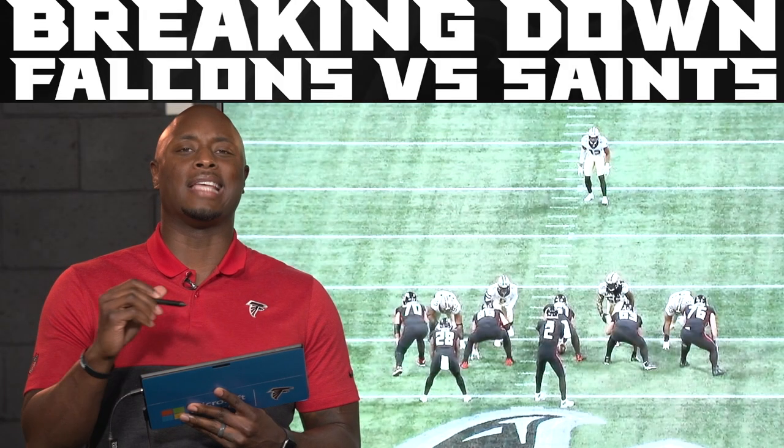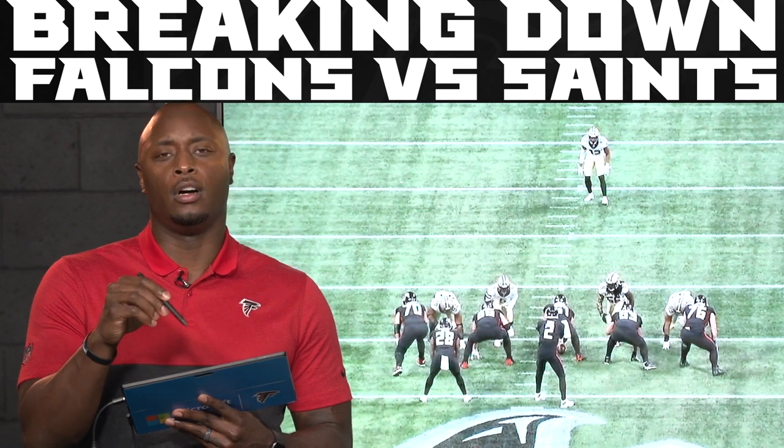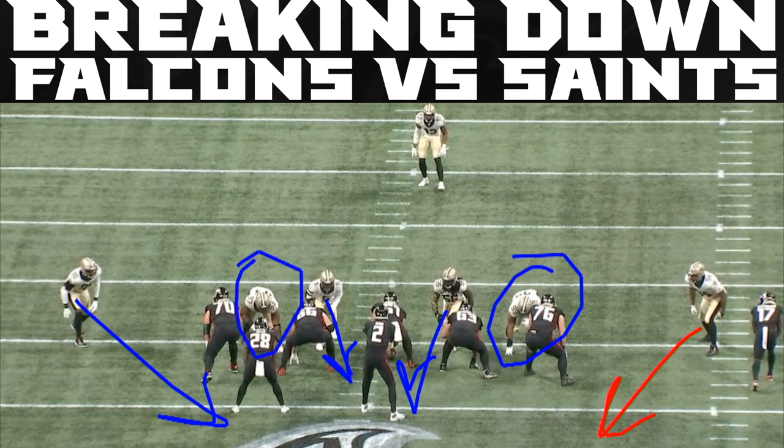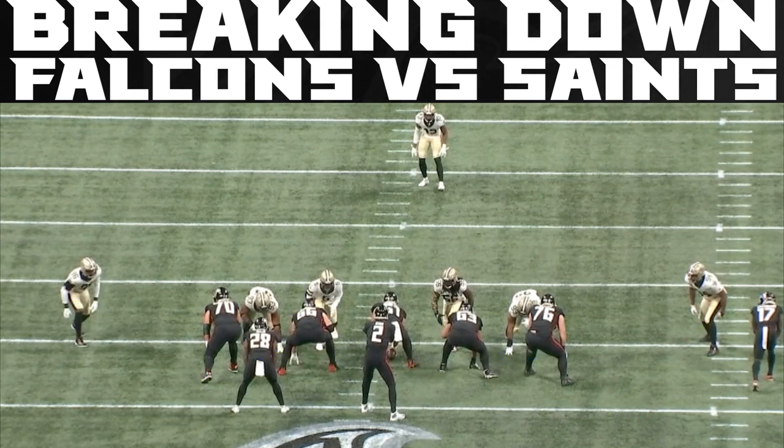All right, let's talk about the Saints' simulated pressure on their side of the ball, where they were able to get pressure on Matt Ryan. Now this is an interesting pressure. At the line of scrimmage it looks like you've got a guy coming off the edge here, another guy off the edge here, two A-gap blitzers, and two defensive linemen — so one, two, three, four, five, six. Looks similar to what the Falcons just did to bring pressure. But that's not what's gonna happen.